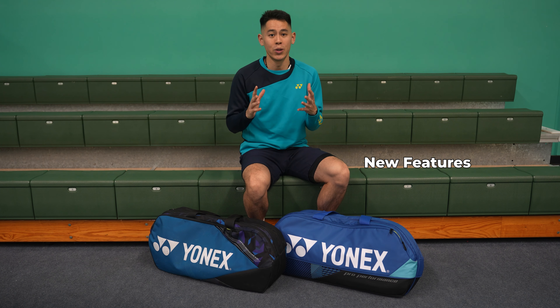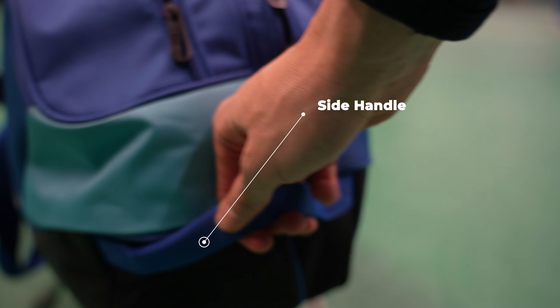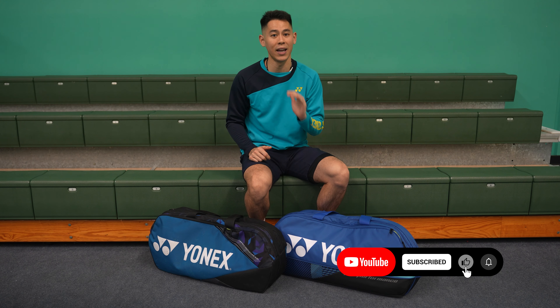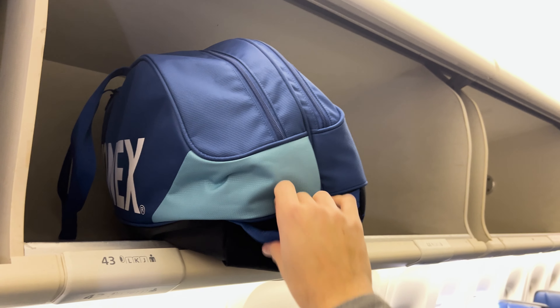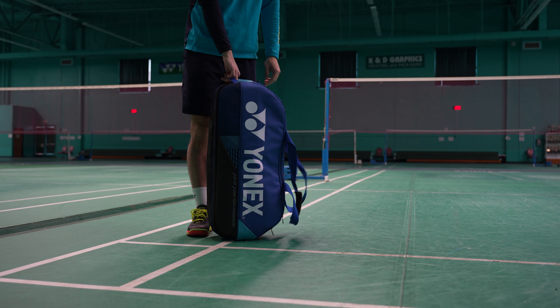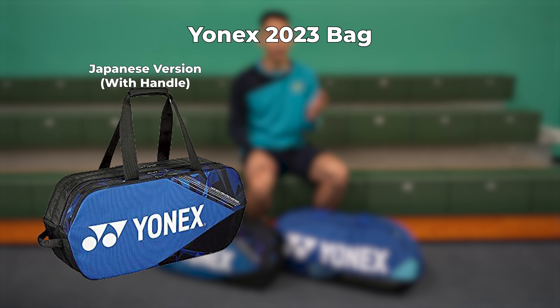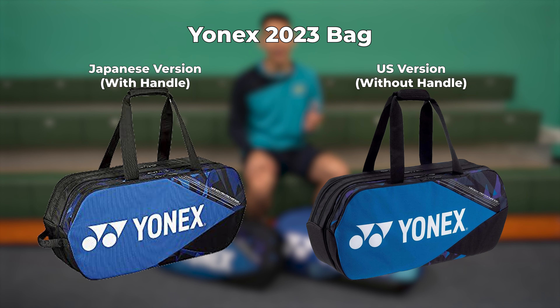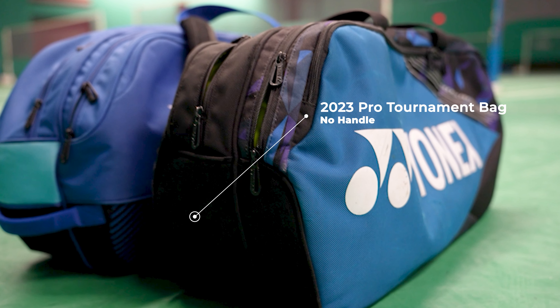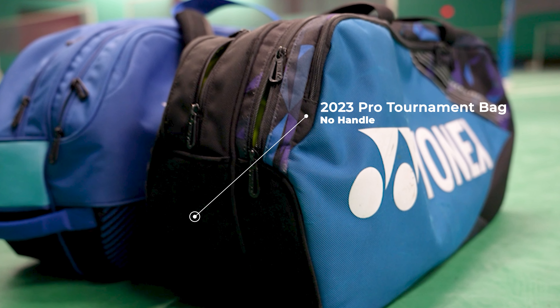The first new feature I noticed that is a huge game changer for me is the handle here on the side of the bag. If you're like me and you carry your badminton bag onto flights, then having this handle is extremely helpful and convenient, especially if you're trying to grab it out of overhead bins or if you're setting it down vertically and you want a handle to hold it by. Previously these handles were only on the Japanese-manufactured Yonex bags, so not all of them had it. On my 2023 version bag it didn't have this handle at all, making it difficult to hold in a vertical position.